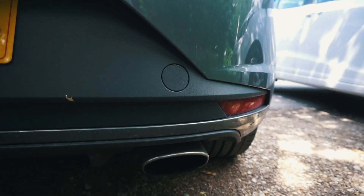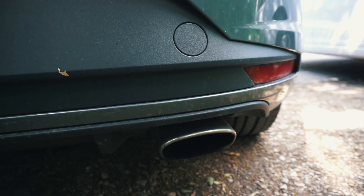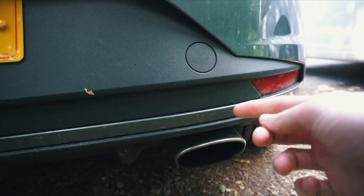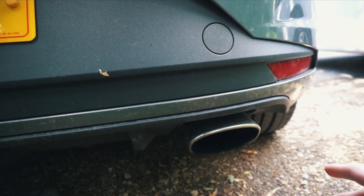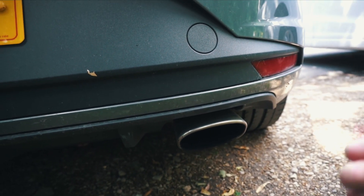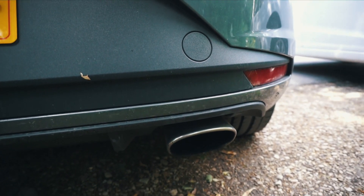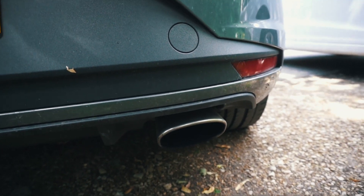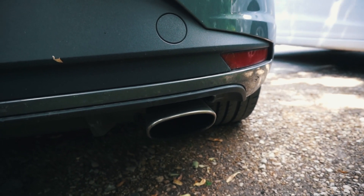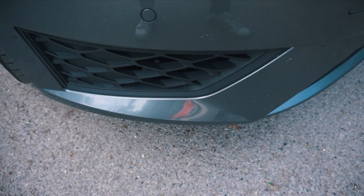The most obvious change I'd be looking to do would be an exhaust. The 280 stock doesn't actually give any noise for the sort of power it gives off, so the first thing I changed was a middle resonator delete. I got a little bit of pops from it and it is much louder than before, but I am looking to increase that even more. I've been looking at a Scorpion exhaust. I do like the ability to be quiet sometimes and loud sometimes, so a resonator version would probably be better than a non-resonator for me.